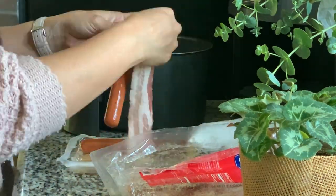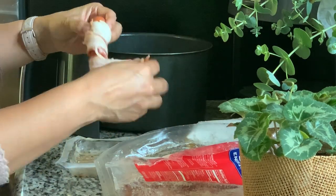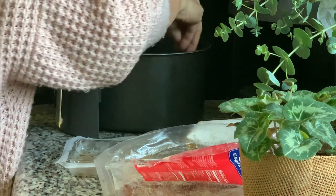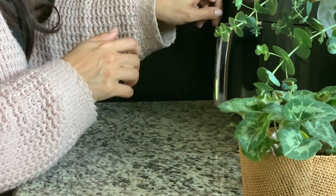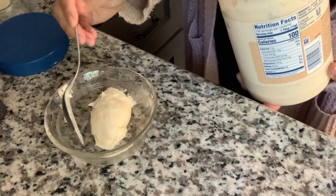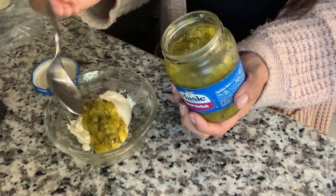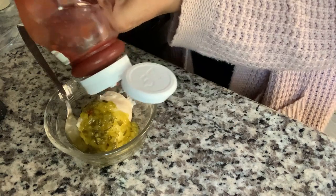The hot dogs really just need to warm through. I'm just going to be able to fit all of these bacon-wrapped hot dogs in the air fryer, and then once that is done I'm just going to assemble everything. In the meantime, while the hot dogs are finishing up, I'm going to make a sort of Thousand Island concoction with some mayo, some sweet relish, some ketchup and mustard, and a bit of onion powder.